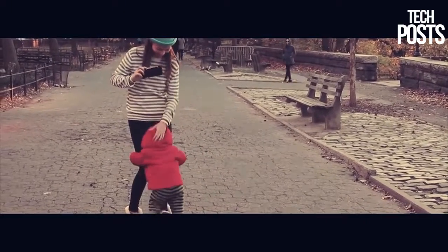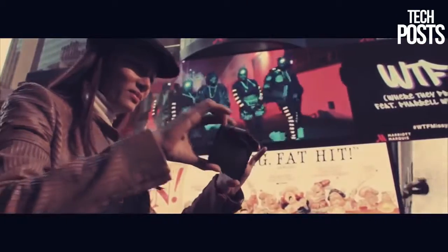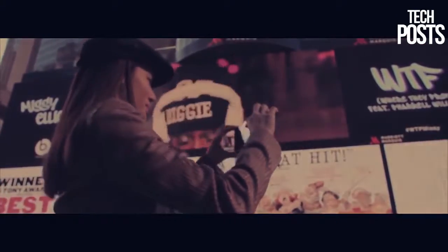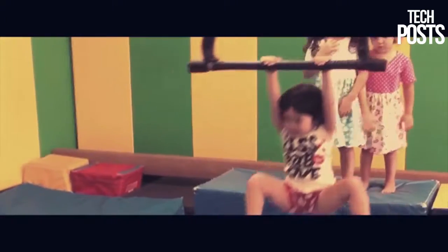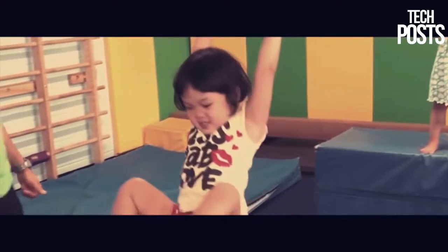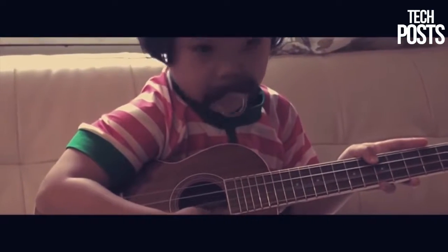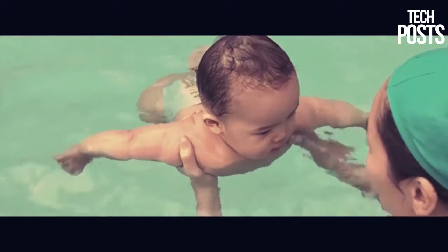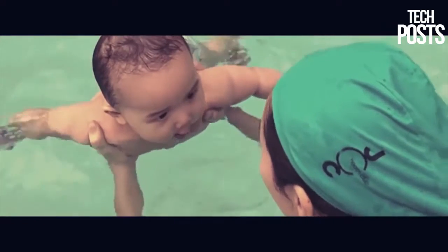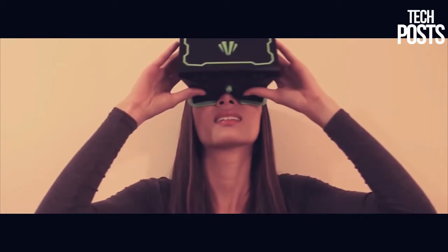The Teleport camera has two lenses that work the same way our eyes see the world — it captures everything you see in 3D. To relive those memories you've captured, simply put the Teleport headset on. You'll feel as though you're actually there and experience those unforgettable living memories again, so clearly that the same emotions you felt in the past are felt again.